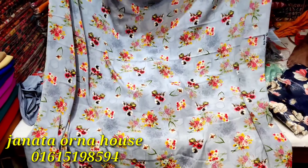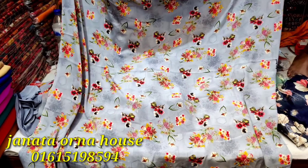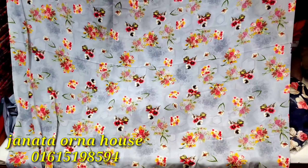Hello viewers, Asalaamu Alaikum, how are you? I'm going to talk to you today about George's collection.